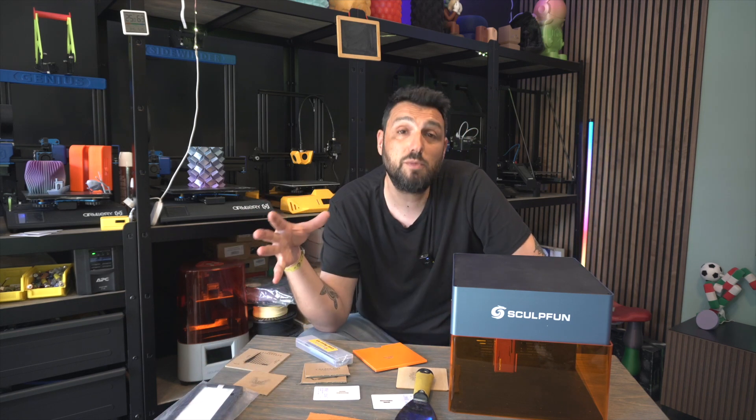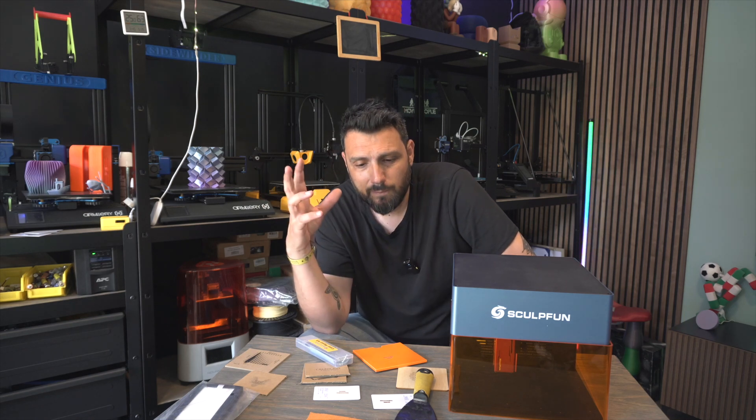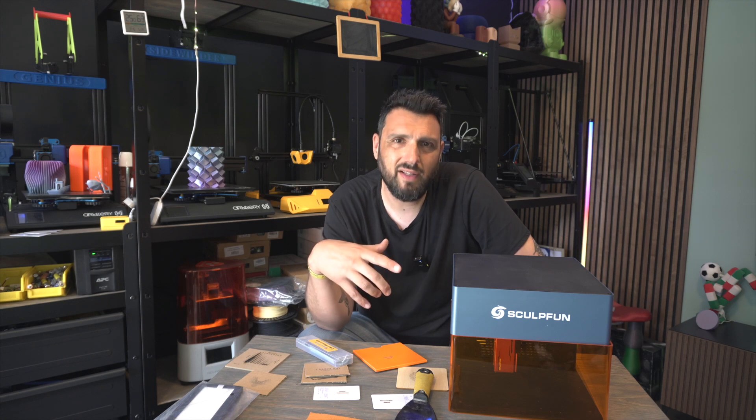I'm skipping all the technical inside stuff which is already covered extensively on YouTube — I didn't want to bore you. I just want to let you understand what this machine is capable of, and for the price it's at right now, it's a really good bargain.